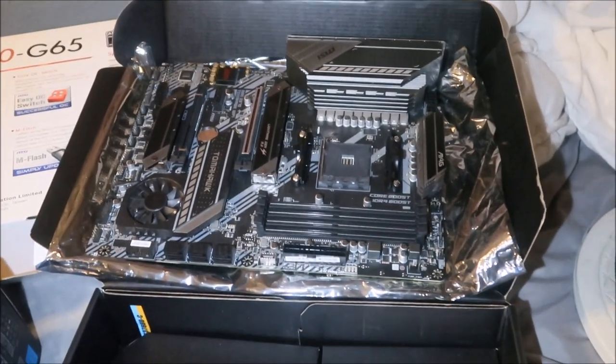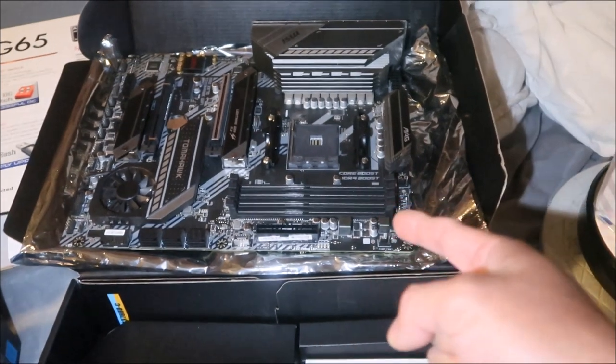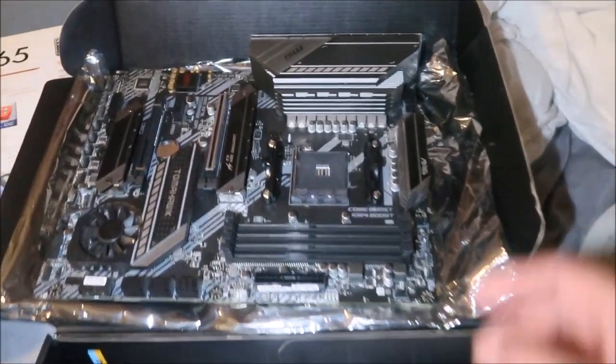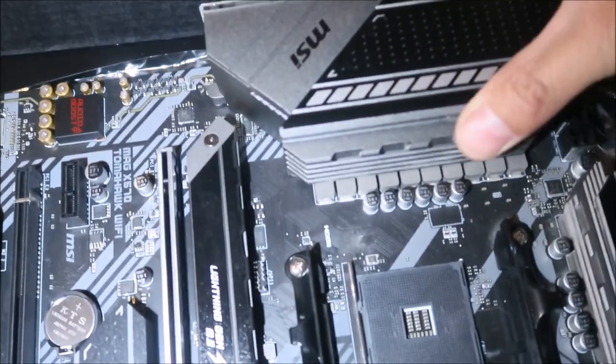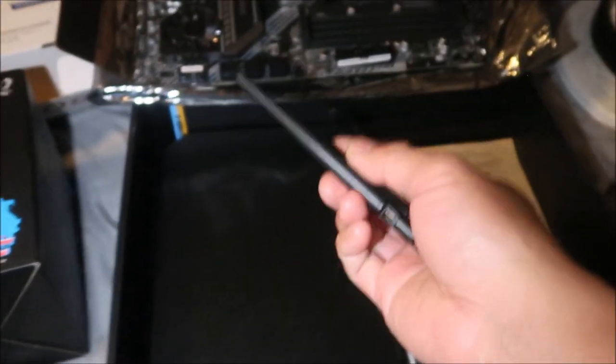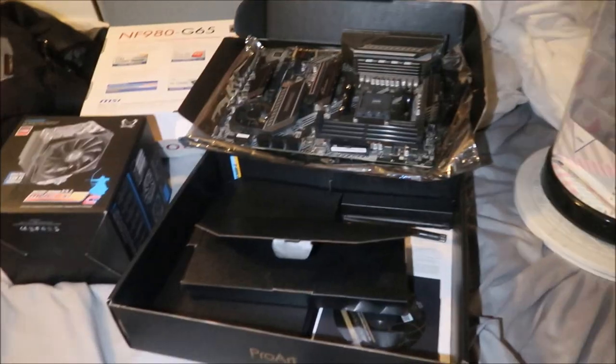I originally wanted to buy a B550 Tomahawk, but then I saw this X570 for sale on Facebook Marketplace and bought it from that guy. Pretty awesome. It's got pretty good ports. This thing is heavy. You can see the Wi-Fi antennas — if I did want to use Wi-Fi I could.